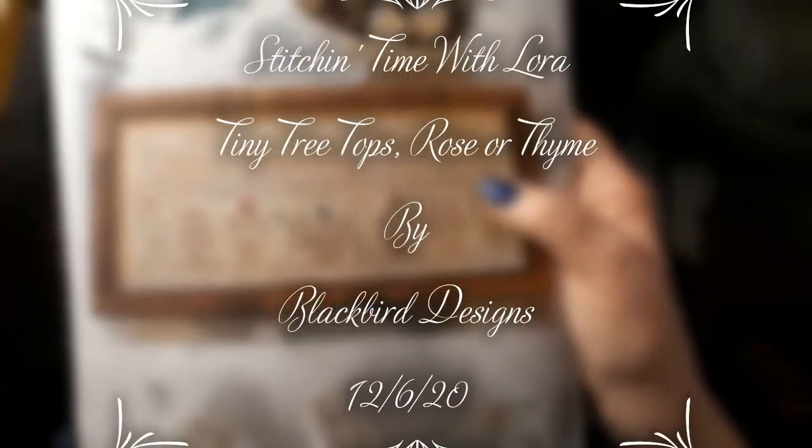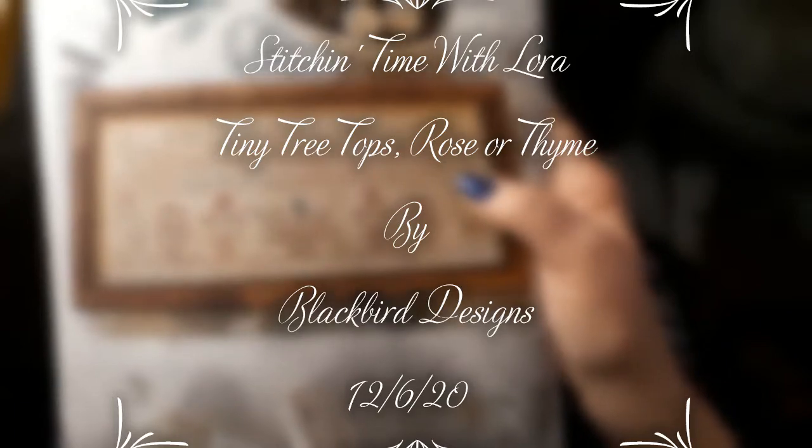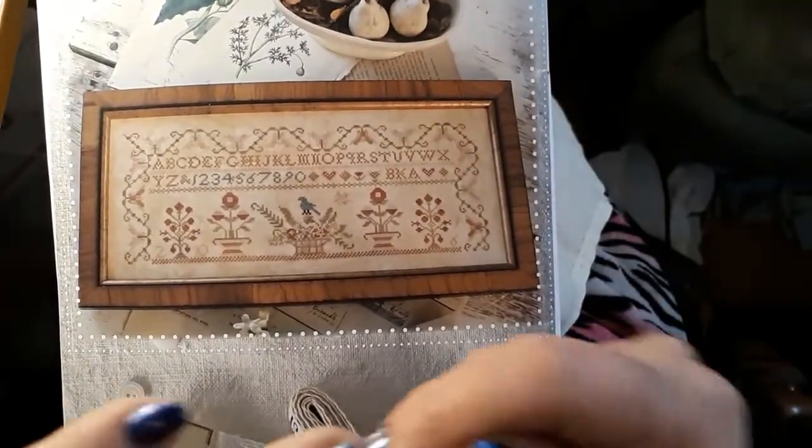Hello everyone and welcome back to my channel. This is Laura with Stitchin' with Laura. How's everybody doing? I hope everybody is having a good weekend and a good Sunday.